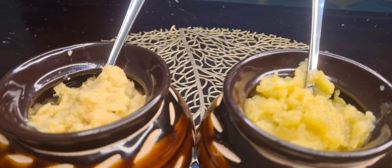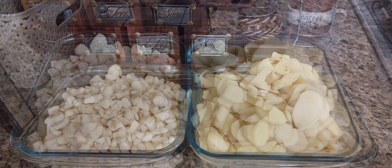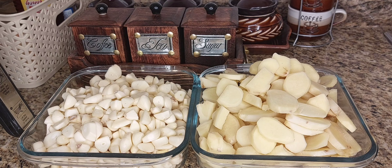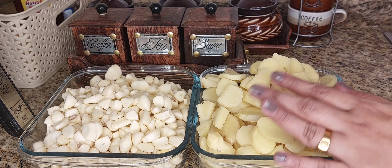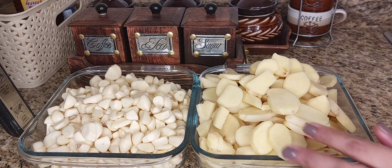We are going to make ginger garlic paste. We are going to clean the ginger, then cut it into about 3 pieces.